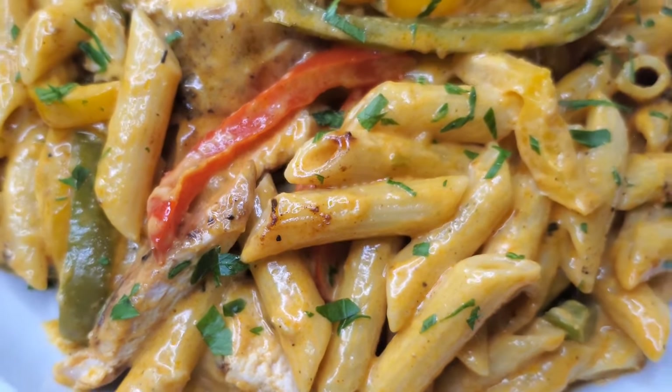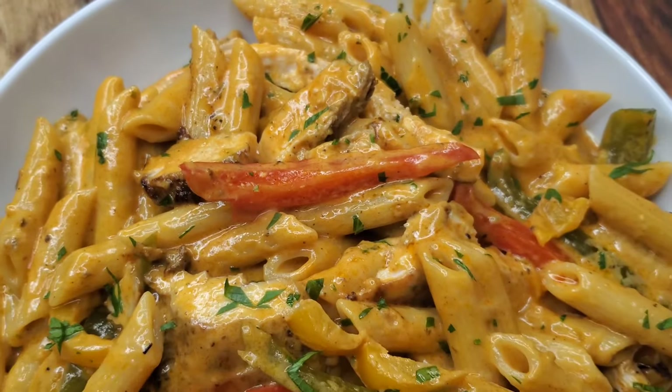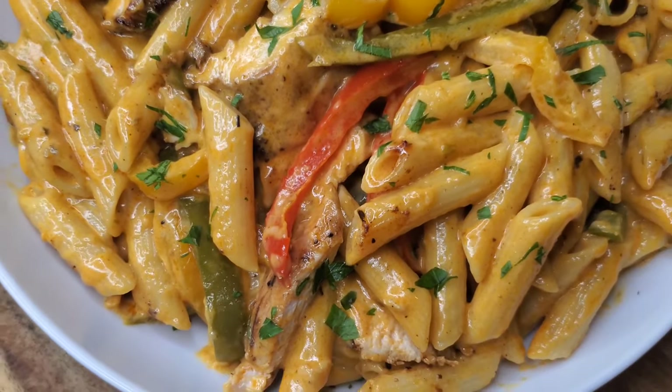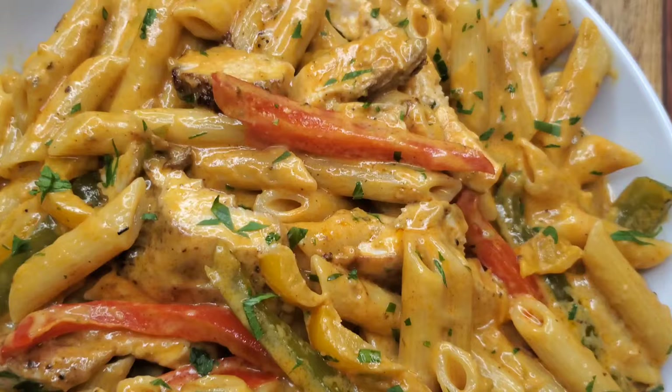Hey foodies, welcome back! Today we are making a delicious creamy jerk chicken pasta. This is kind of like that rasta pasta where you have the alfredo sauce — really creamy and cheesy — but with that delicious jerk flavor coming through. Let's get into it.